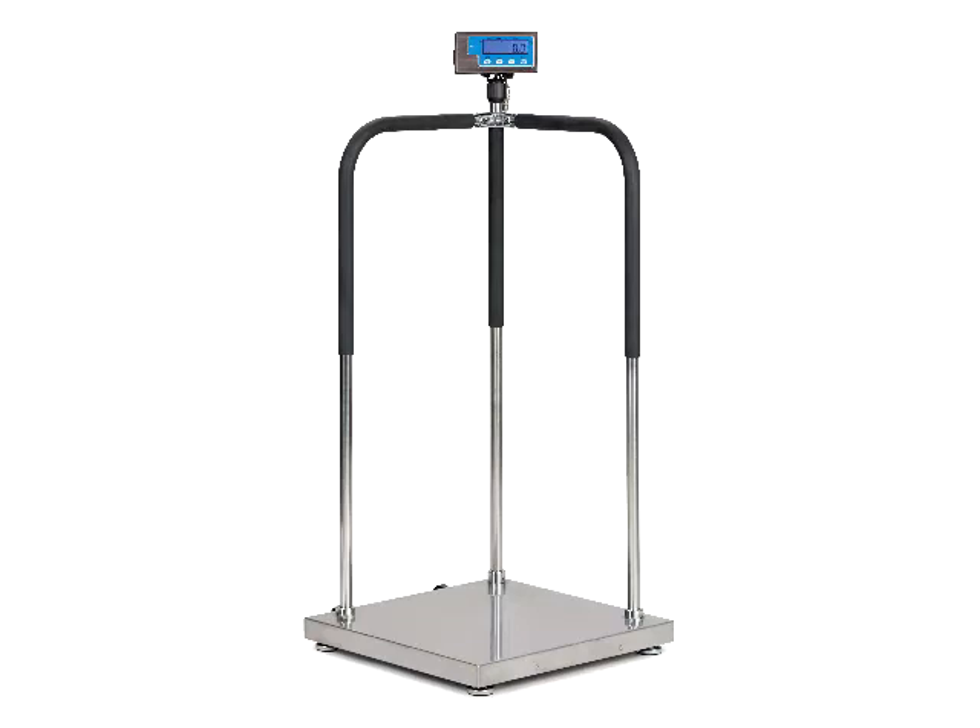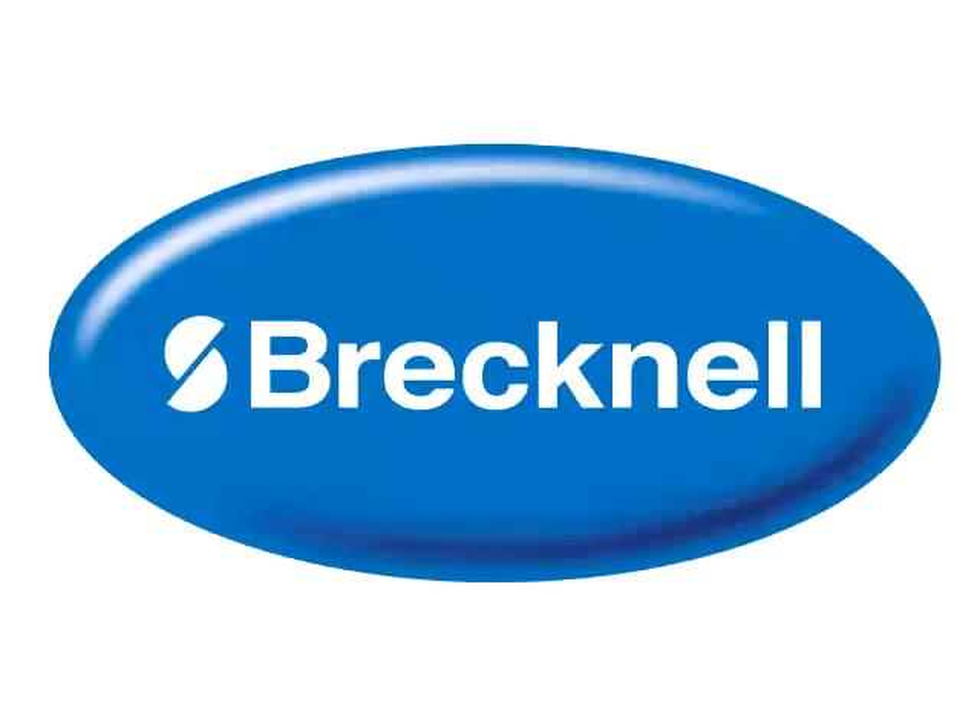Welcome to a how-to assembly video for the MS140 Medical Scale by Brecknell.